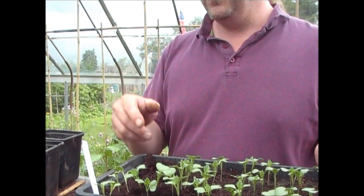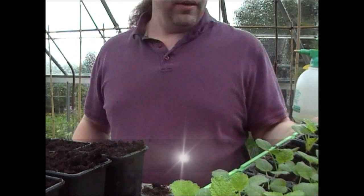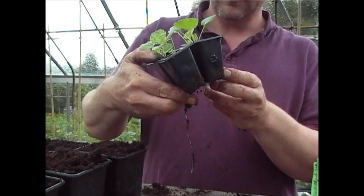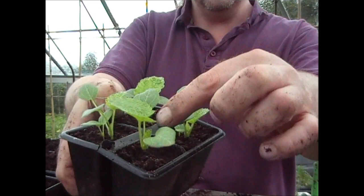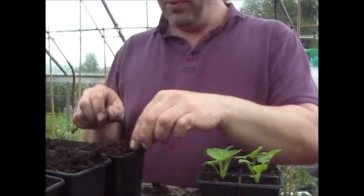Now I'm going to do the black hollyhocks. There are the plants — I'll just show you one up close. As you can see they're quite well developed, about an inch and a half to two inches high, and you can see they've got the first set of true leaves, with another one coming on that one.